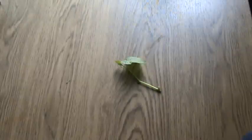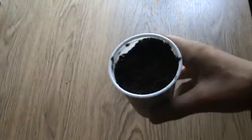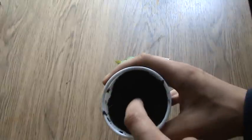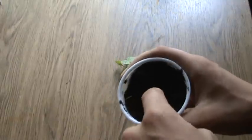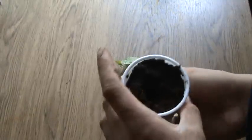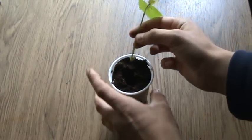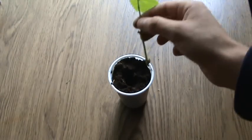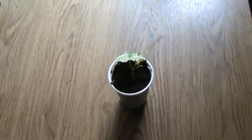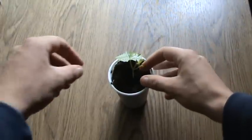Now I got the cutting, and what you need to do is take just a normal cup, place the potting soil in, then make a hole and place the cutting in. I'm not using any rooting hormone or willow water because, I don't know, it works without it for me.